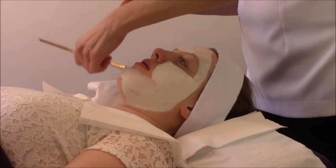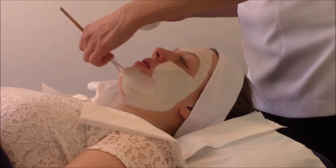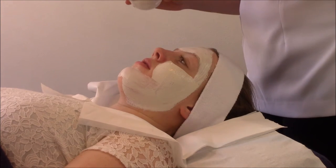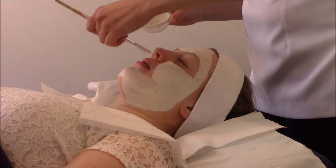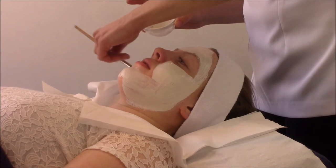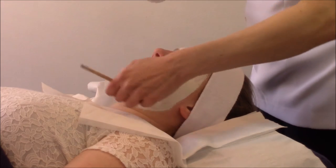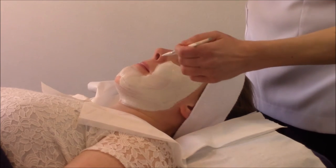I've mixed my enzyme with just water today — there's no base gel, it's just only with water. In a minute I'm going to lay cling film on tissue and then I'm going to be using my hot heated towels to help enhance the treatment, so it's just going to be more advanced.